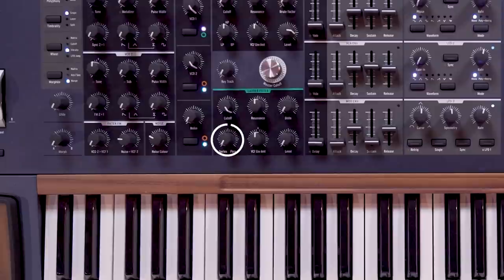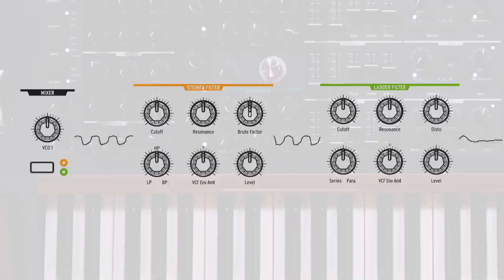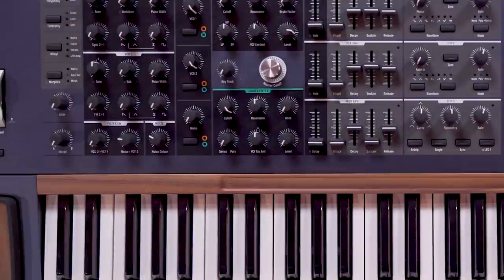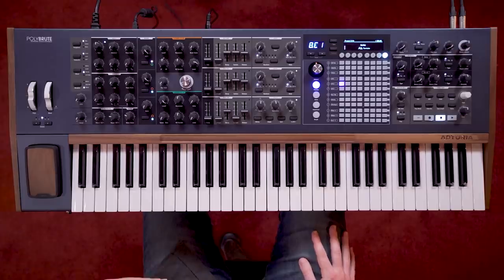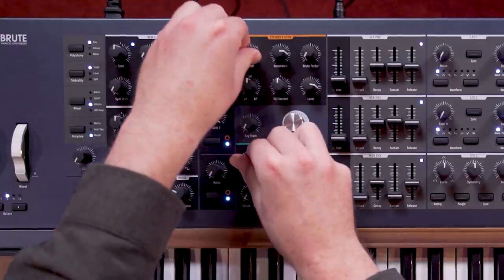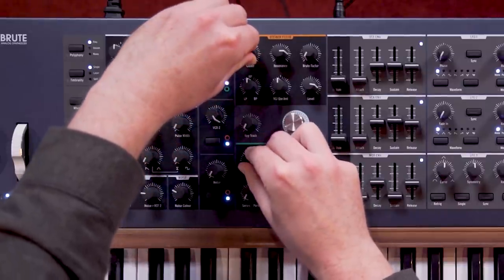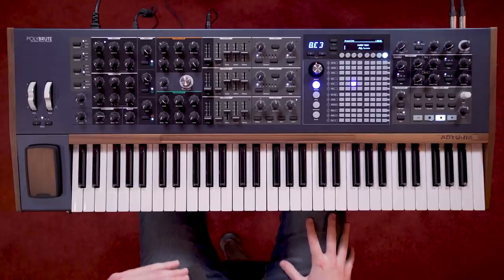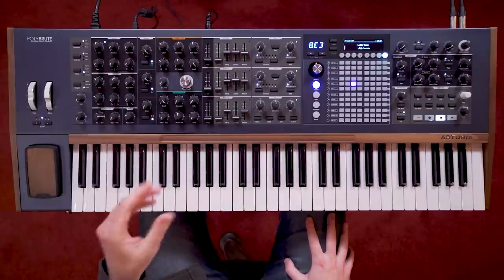Back in the ladder filter section, we also find the filter routing control. This determines whether the two filters are routed in series — Steiner into ladder — or parallel, both straight out into the final VCA and FX. When routing in series, you could use the high pass of the Steiner into the low pass of the ladder for very flexible bandpass filtering. At high resonances, this can even produce formant-like tones. This mode also allows us to use the more brutal characteristics of the Steiner filter, and then tame them with the ladder.